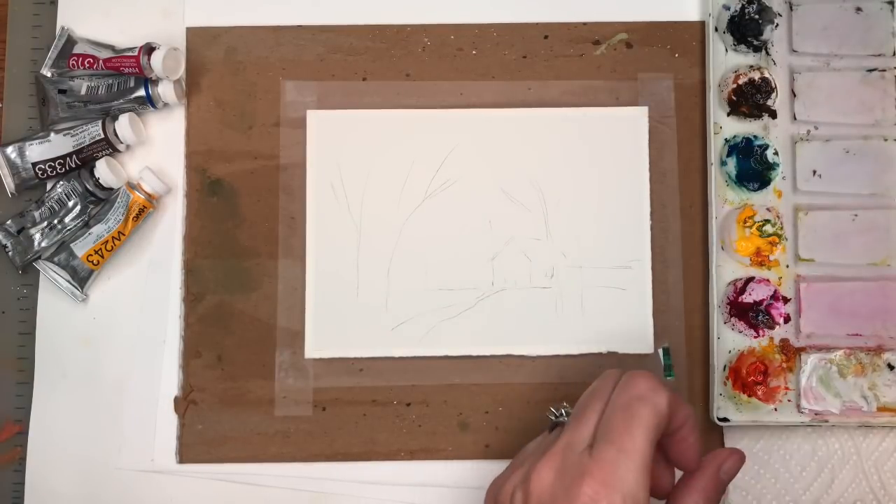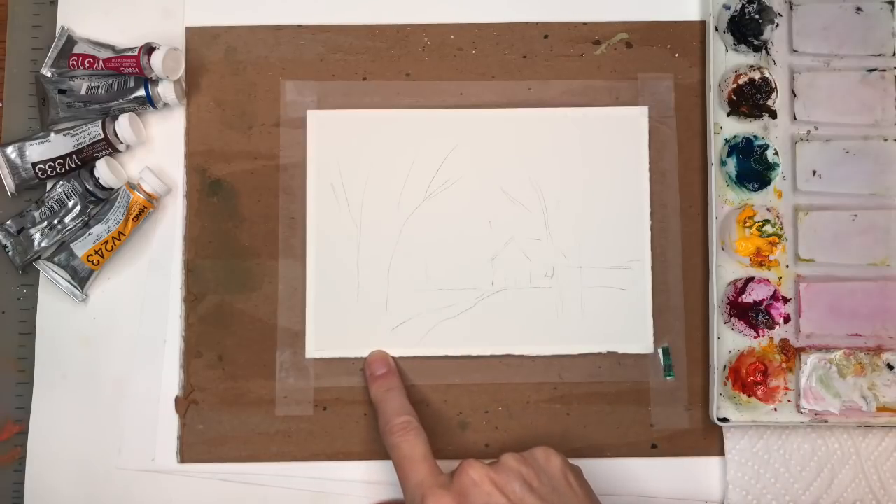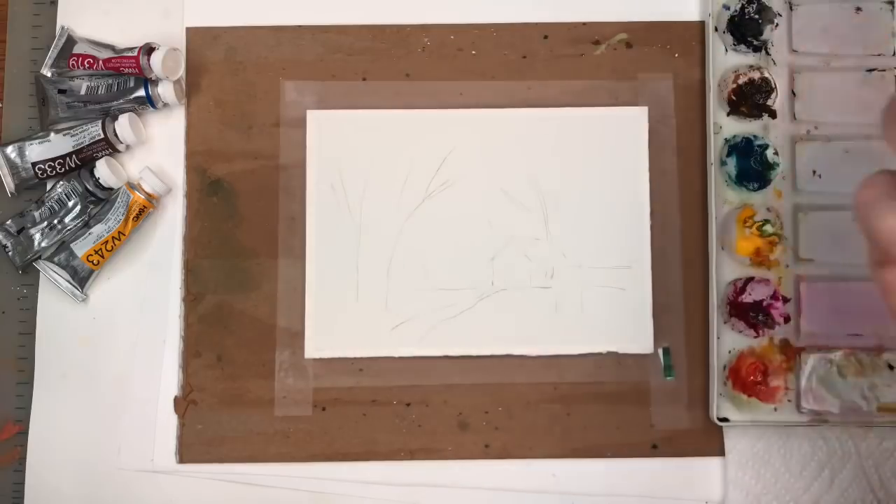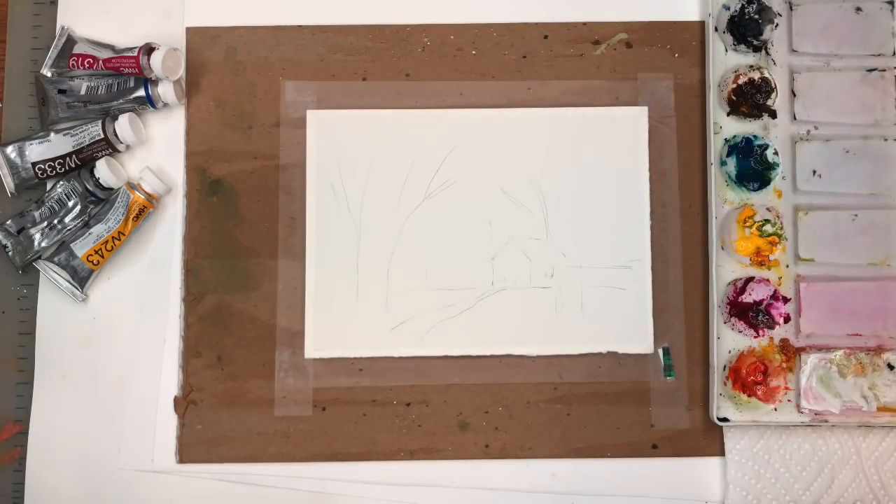Alright guys, I'm going to go over my supplies. I have a piece of Arsh 100% cotton cold-pressed paper. This is like a five by seven piece. You can make it as big and small as you like. Just playing around with making some small landscapes.